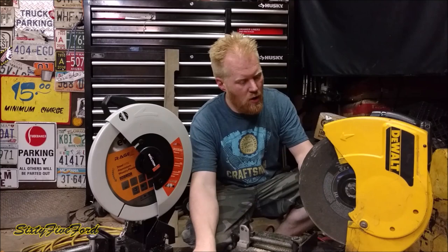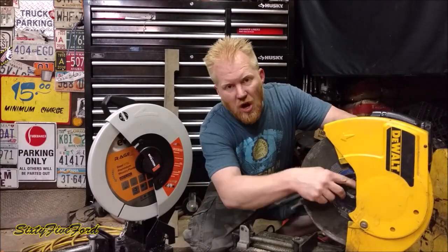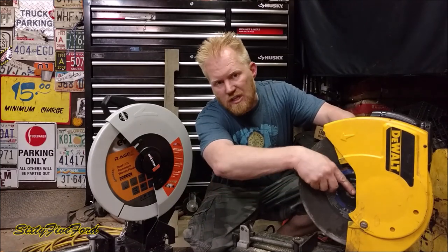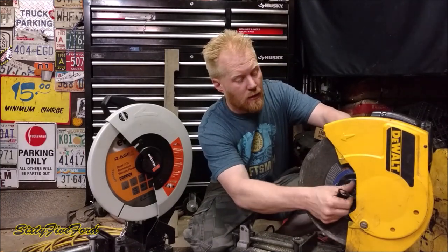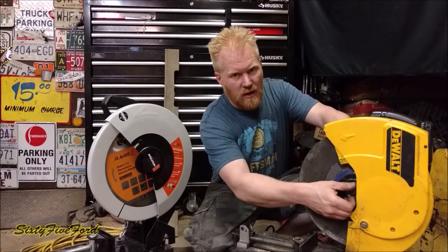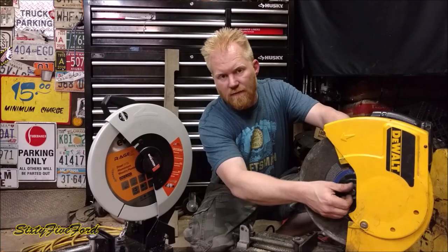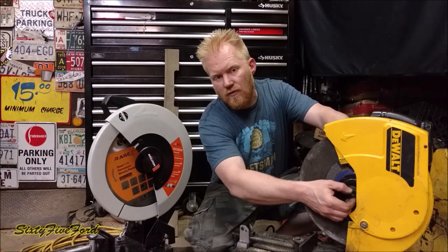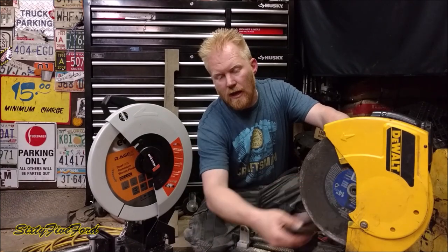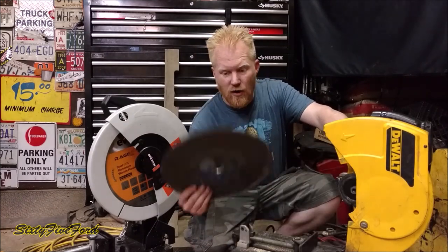Now you're saying to yourself, why don't you just take this blade off and put a cold cut blade on the abrasive saw — why get a whole new saw? The reason is this spins way too fast. The abrasive spins at around 4,000 RPMs and the cold cut only goes at about 1,500 — that's all the blade is rated for. Any faster — maybe you could get it up to 2,000 — but you triple the speed and you're going to get some trouble.